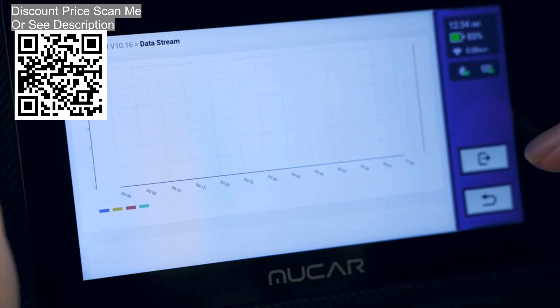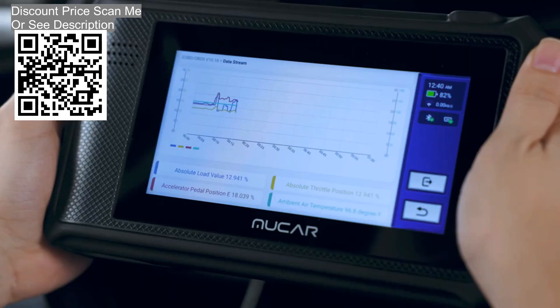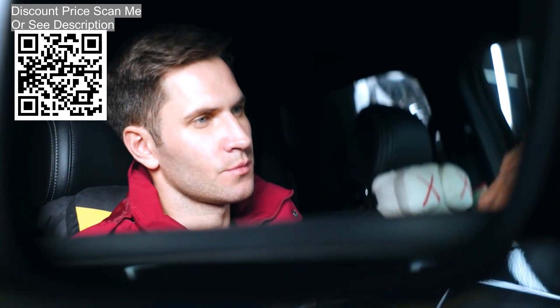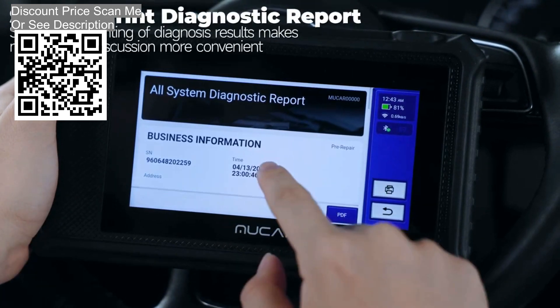Auto VIN scan automatically identifies your car quickly, shortening diagnostic time and helping you solve problems accurately by quickly scanning the vehicle identification number. Lifetime free updates via Wi-Fi with one click loads the latest version, bug fixes, new vehicle model coverage, newly added parameters, and functionality onto your scanner.